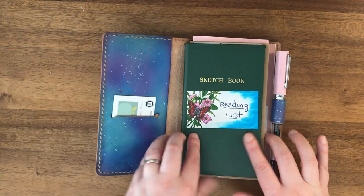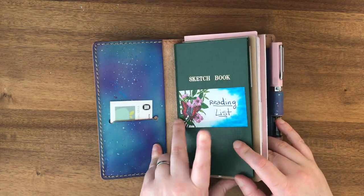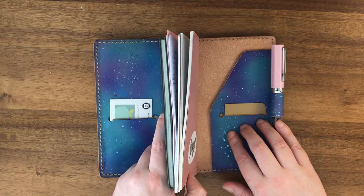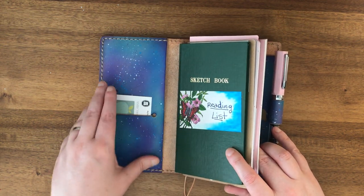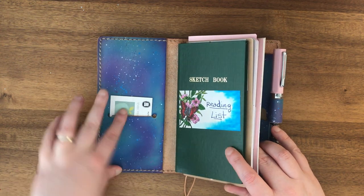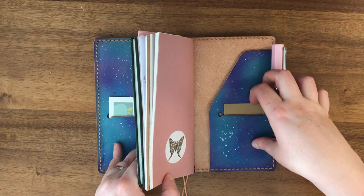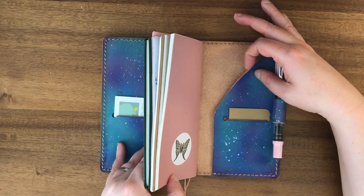I'm not sure which configuration this is or if it's a special or custom configuration on the inside. There is a folio-style flap here, a card slot here, a card slot in the back, and a secretarial pocket in the back as well.